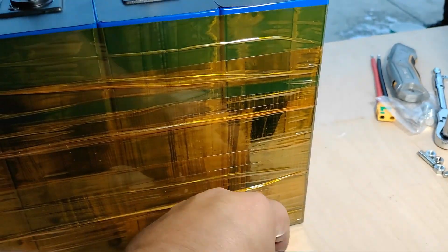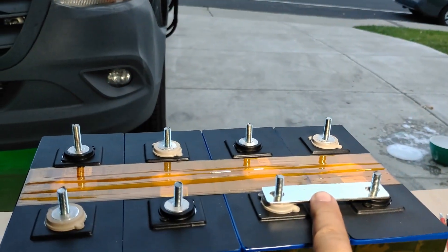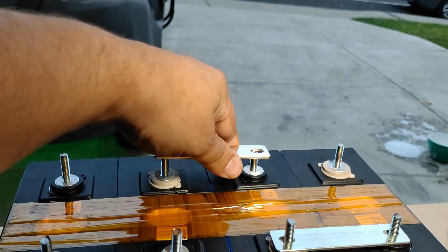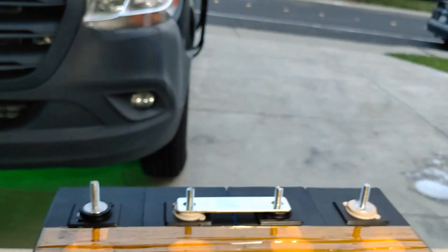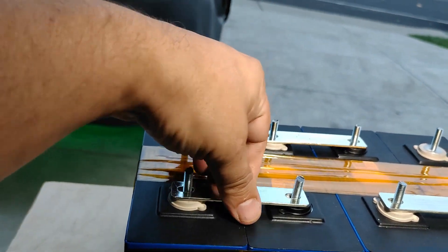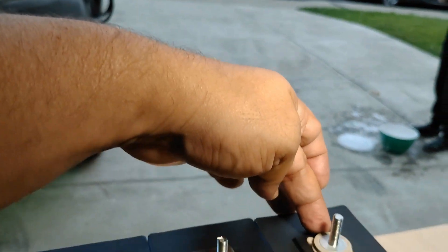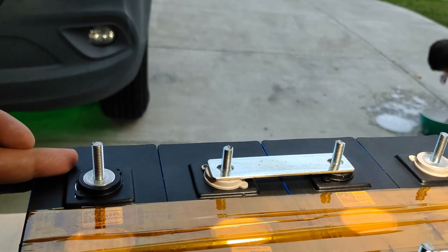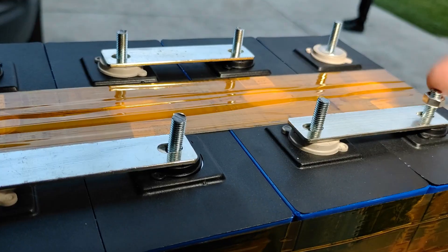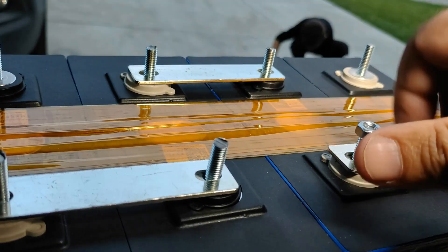Now I'm going to grab my included bus bars and pop them into place: positive to negative, positive to negative, and positive to negative. Now I have my main negative at the back and my positive right over here, tying everything up. Then we're going to put this on the 12-volt charger.